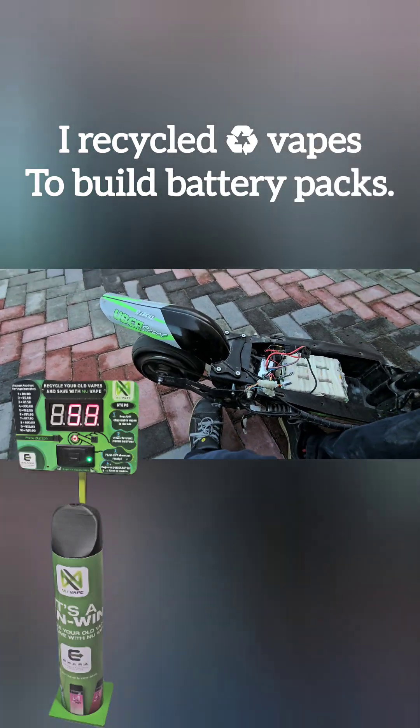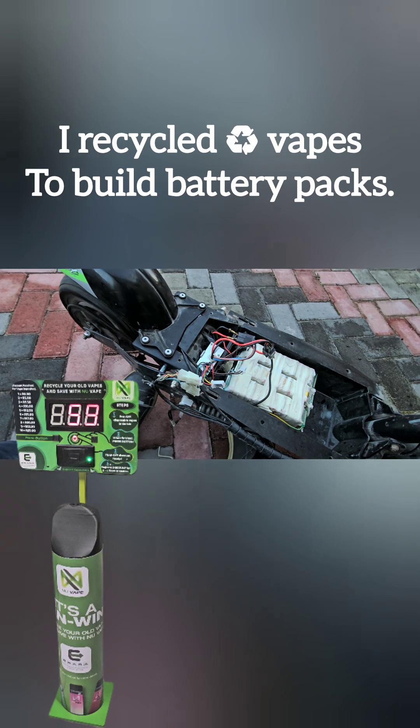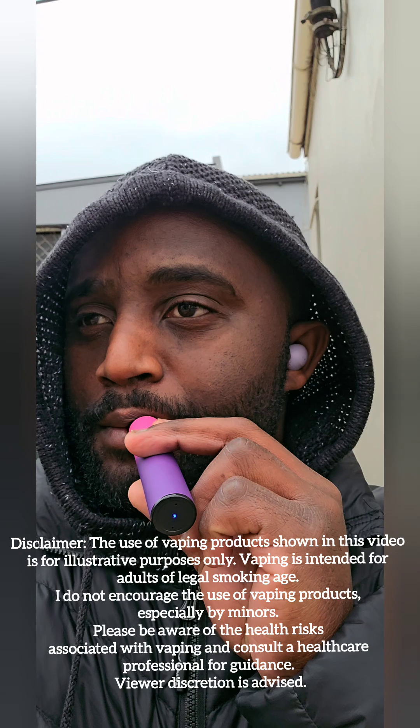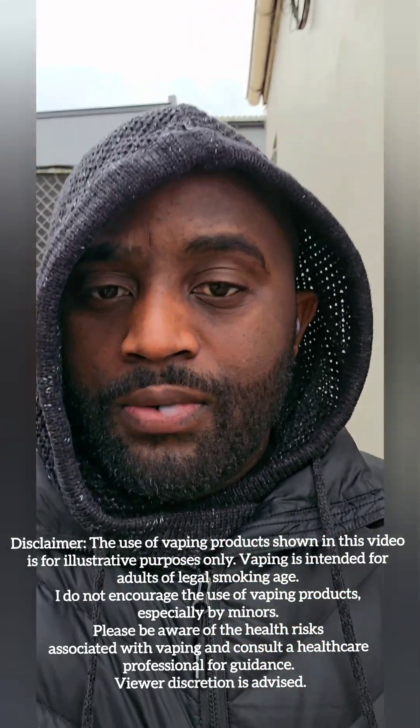Hello friends and welcome to my first video on how I recycled vapes to build lithium iron battery packs for powering my e-scooters. Before we get started, please pay attention to the disclaimers in this video. The use of vaping products shown in this video is for illustrative purposes only. Viewer discretion is advised.